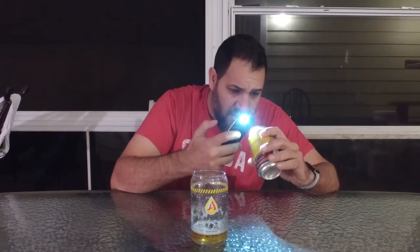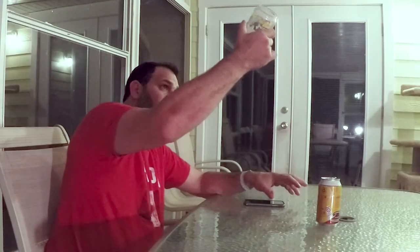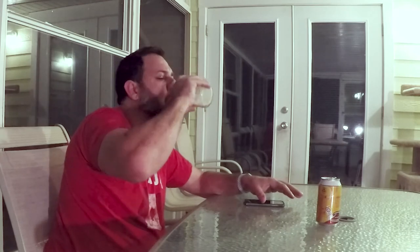This was a bit cloudy, and there's definitely a bit of sediment at the bottom, which I'm kind of surprised by. There's quite a bit of sediment — you can see in the can as well. Looks like most of it was suspended and is now in the bottom of the glass. I don't think I want to drink all that. Three Daughters Awake Coffee Blonde Ale — this was good.